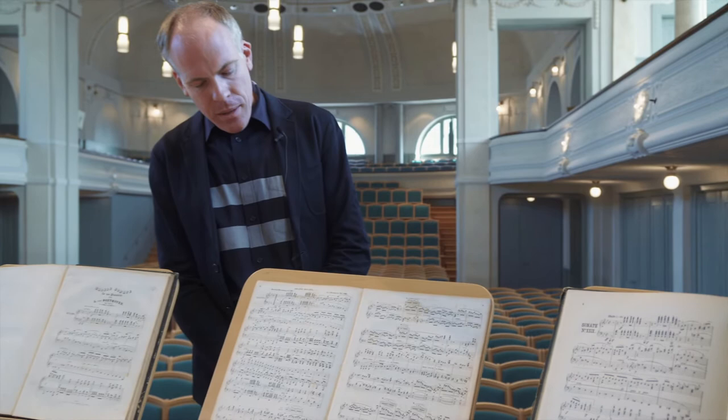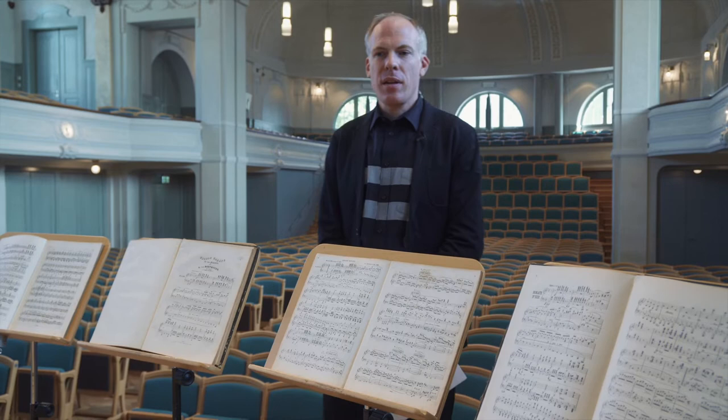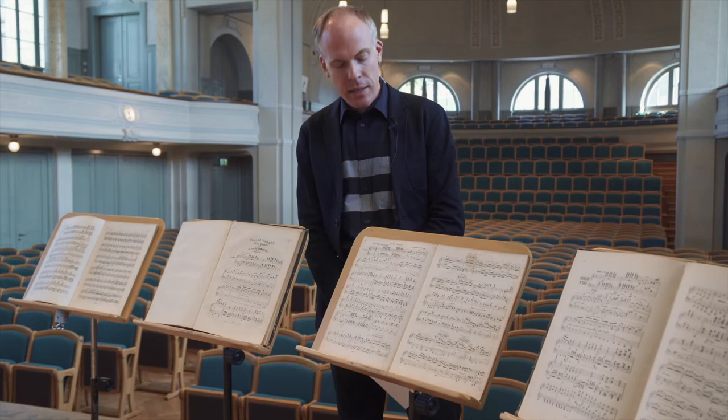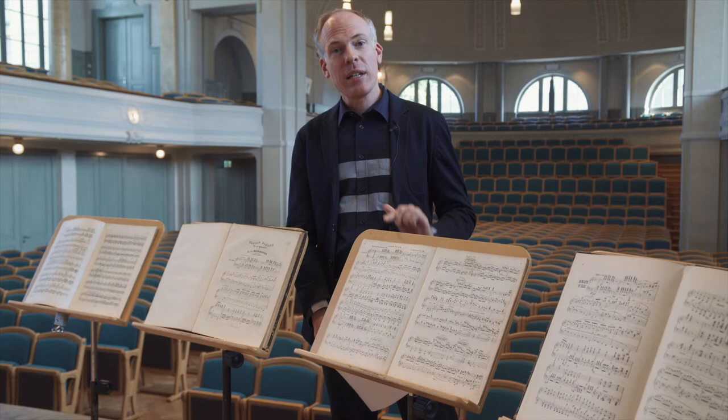Looking at the time signatures, we can see they are different: the 1840 edition has common time, while the later one has cut time. The natural conclusion is that this could be a misprint, and in my opinion the likelihood is quite high that it is indeed a misprint and that it was supposed to be cut time — though of course I cannot prove that.